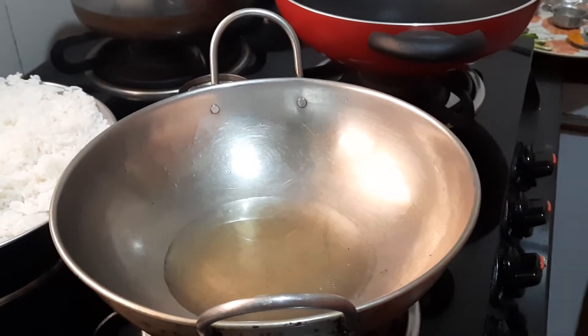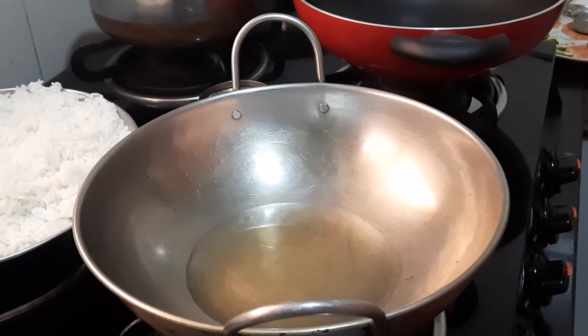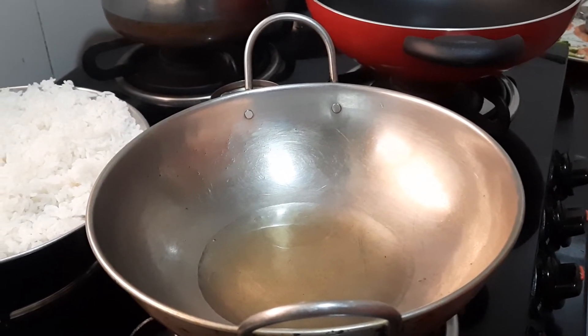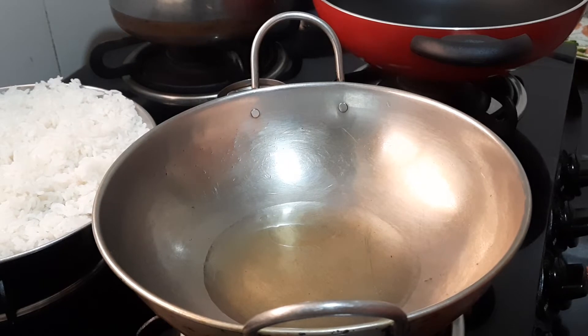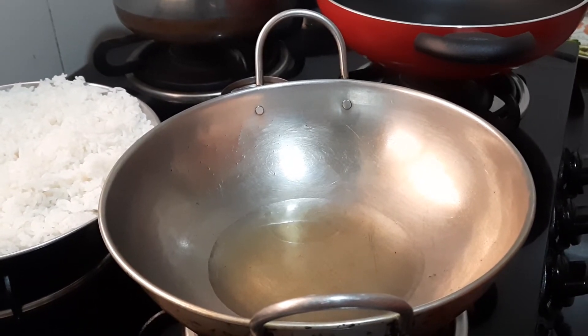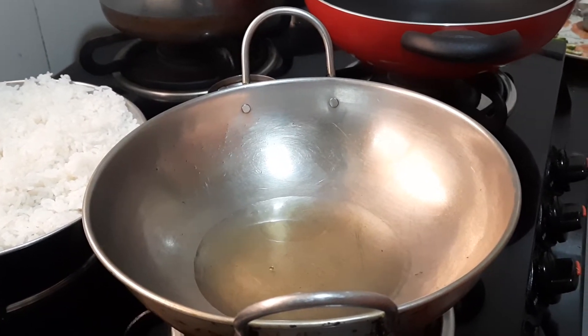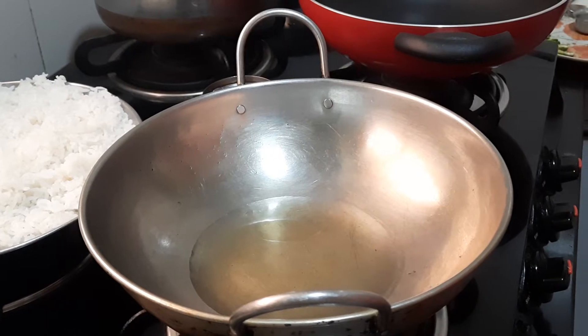Hello everybody, this is Shamla Parthasarthi. Today I am going to show you all how to prepare mixed vegetable lemon rice. Last time I had showed you with poha. This time I am going to do the rice, and the side dish which will go along with this is spicy baby potato that I am going to show you all today.